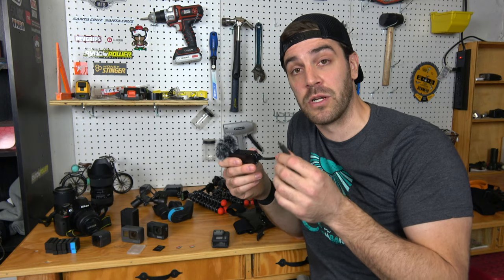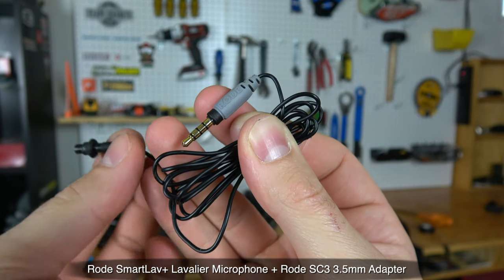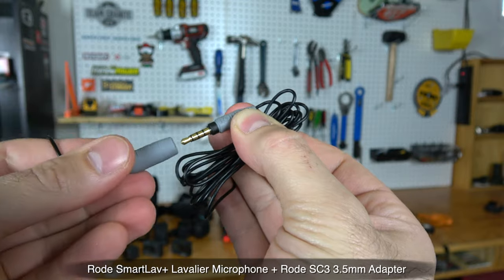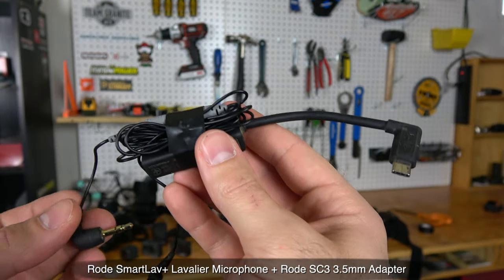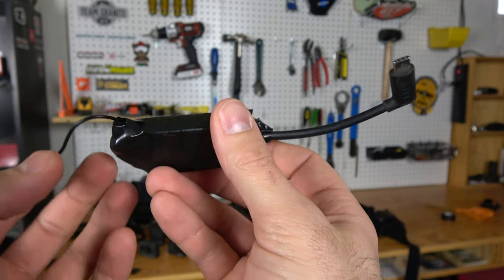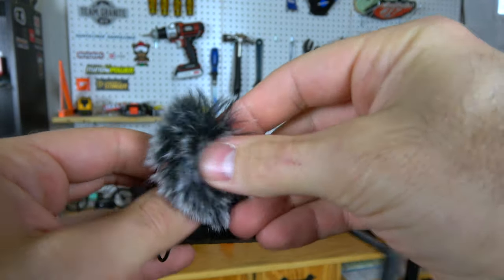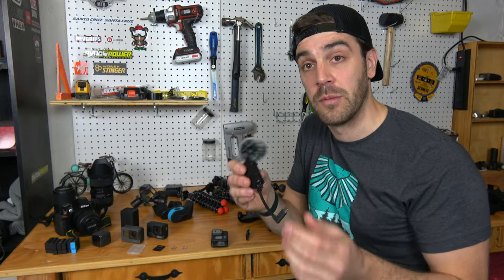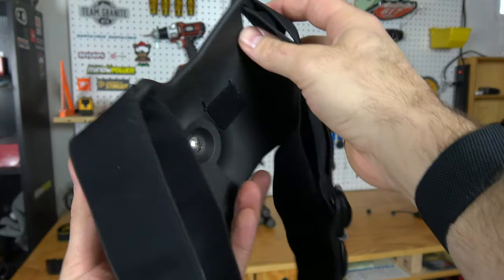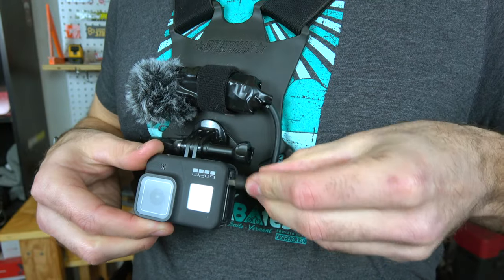Over the years I've tried multiple setups and fine-tuned one that's easy to pop in and out and works with my Stuntman chest mount. I use the Rode Lavalier lapel mic, a small adapter to connect it to the GoPro adapter, and I bind all the wiring together with electrical tape so it becomes one piece. I've also added a cat's tail — that soft fluffy windscreen — to block wind noise. I cut small slots in the Stuntman mount and used a velcro strip to slide the whole microphone setup on and off.